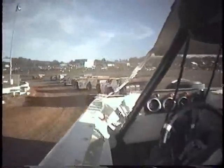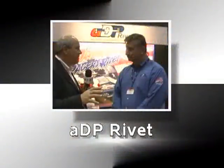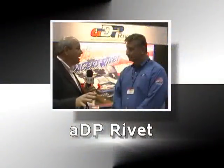Welcome back. As you're traveling down the track, turning left, you don't want to think about holding your car together, and that's where you need to start out with ADP Rivet. I'm here with Peter, and Peter, this is a great system that you have here. A lot of drivers are raving about it as well. Tell us a little bit about it.